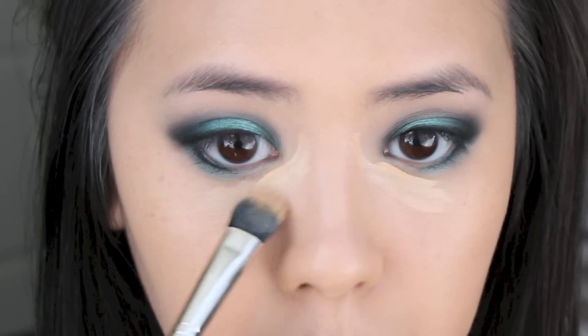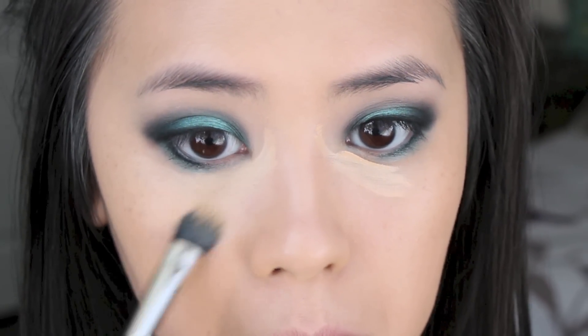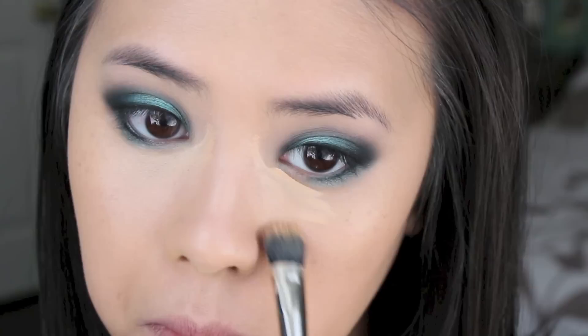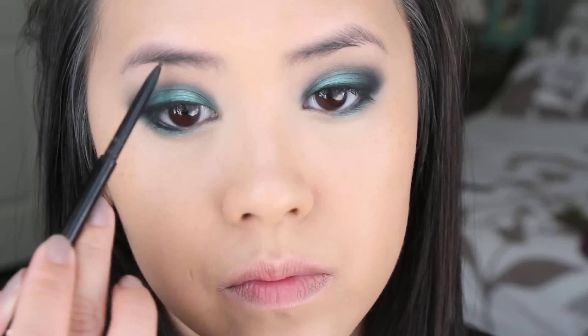Since the eyes are pretty intense, I did not want to have too much concealer going on. So I'm just applying it in the areas that I need some brightening, which are the inner corner and a little bit on the outer eye area. But that's it, and then I'm just blending it in.